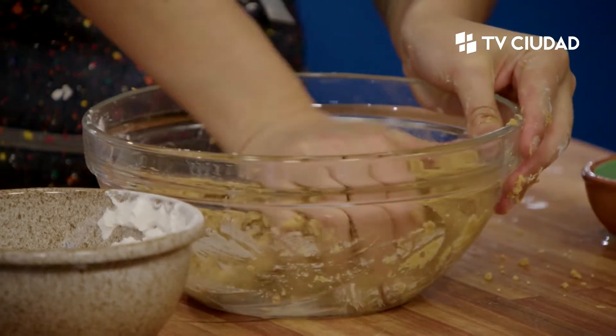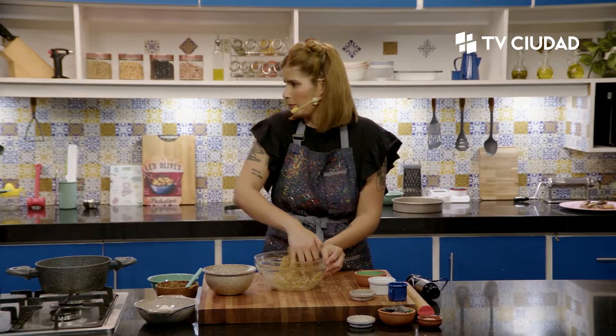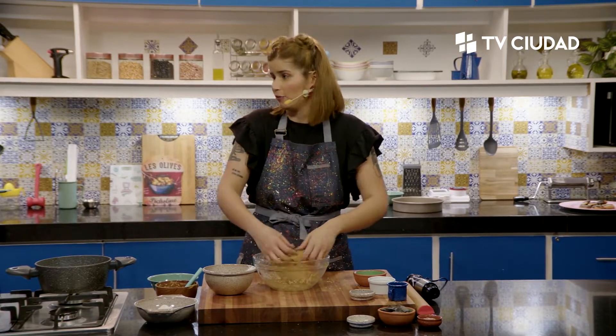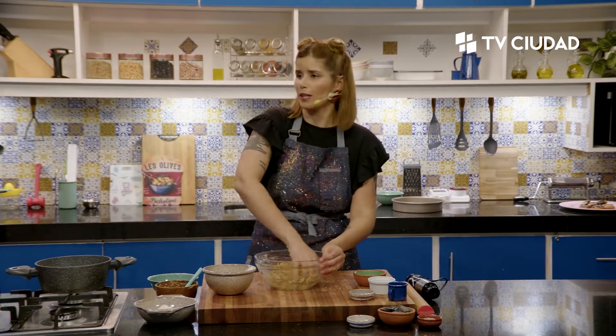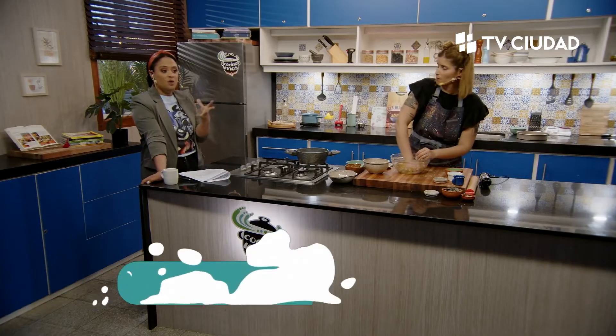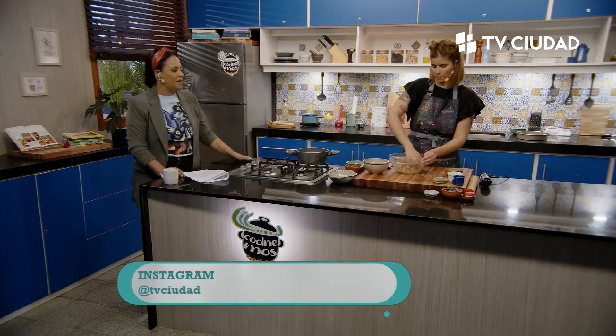Nosotros la vamos a bañar en chocolate. Después que la saquemos del horno, fundimos el chocolate y la vamos a bañar. Le vamos a poner unos granitos de sal rosa, o puede ser sal gruesa común. La sal resalta los sabores dulces y hace un buen contraste con el chocolate. También escríbannos en las redes sociales para contarnos si son personas con diabetes, qué es lo que más extrañan, cómo les gustaría reemplazarlo.